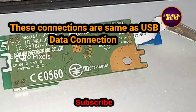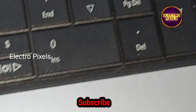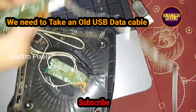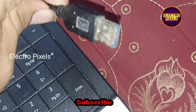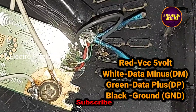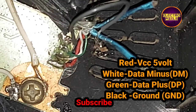These four connections are the same as USB connections, because in USB we have four points: data supply, data minus, data positive, and ground. I already connected the same Wi-Fi module with a data cable. Here you can see four wires: the red wire is the VCC and needs to connect to the VCC test point, the white wire is for data minus, and the green wire is for data positive.